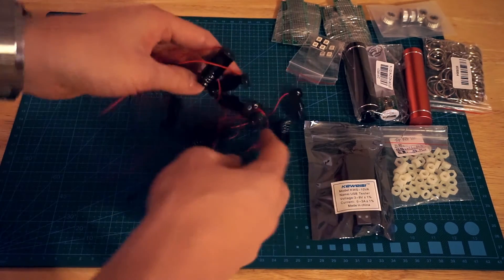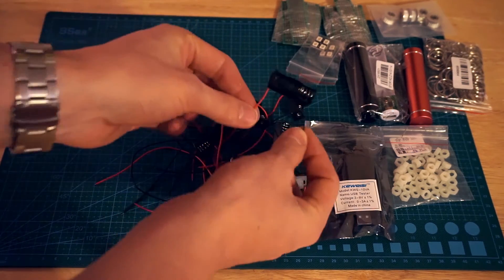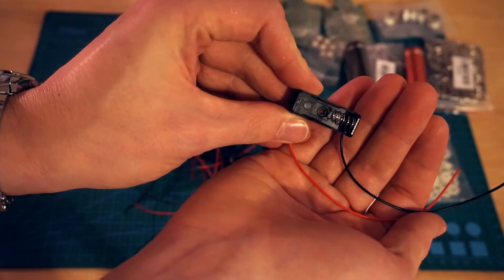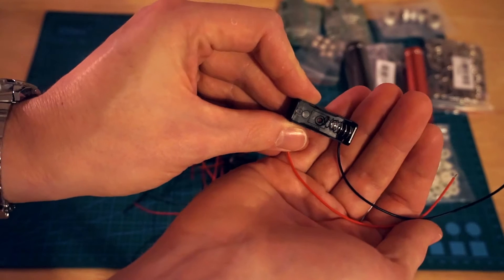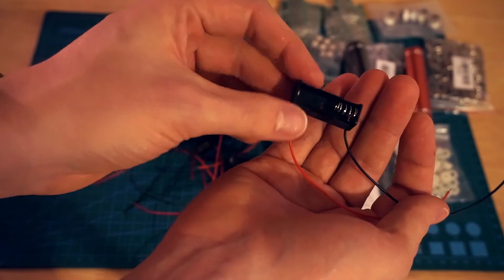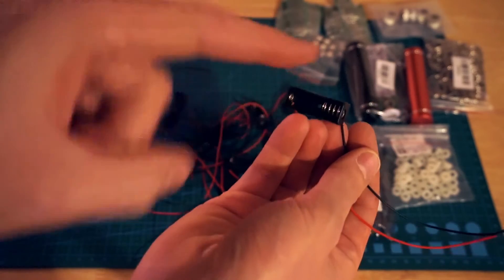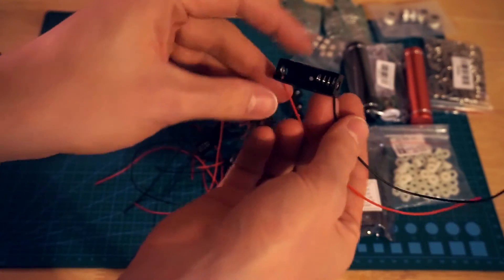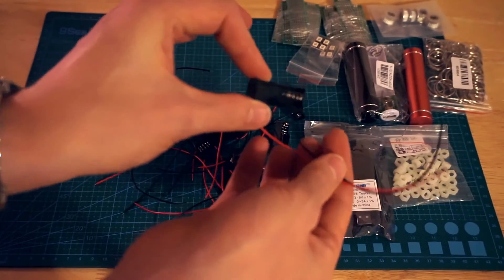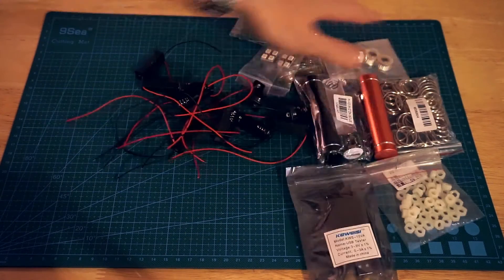These are lots of battery holders — perspective is not messed up here, these are tiny. These are for the 23A or A23 batteries, which are a 12V small battery. These are going to be used for my high voltage serial programmer, which I've mentioned in another video. I'll probably put the video up there — go take a look at it to see why I've got these. There we go, well that was quick!